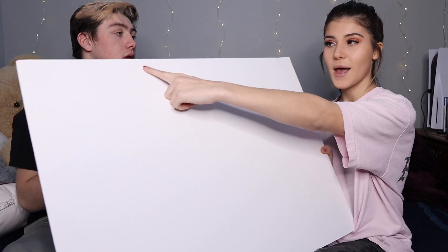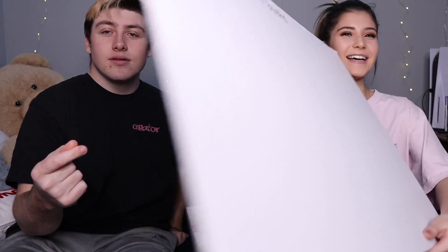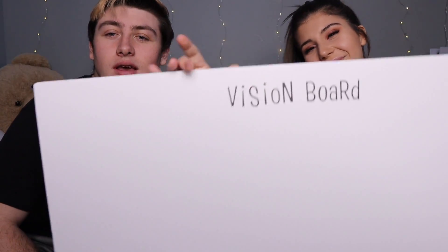We already set them all up and put a border around all the photos just to make it easier for you guys to watch and make it look a little better. The first thing we're going to do is write 'Vision Board' right at the top, and then we're going to put 'Baby Crib' right in the middle. It's done — here it is. It says 'Vision Board' at the top and 'Baby Crib' in the middle. It looks cute so far.